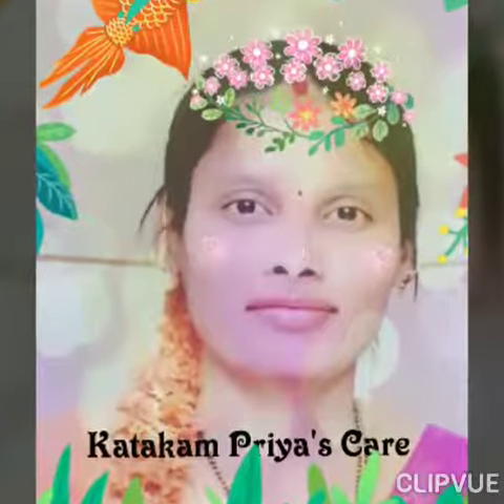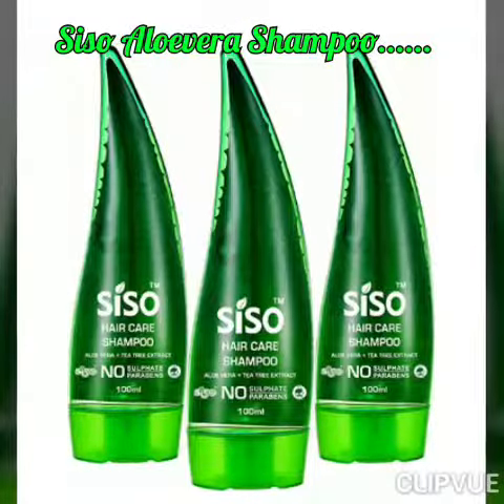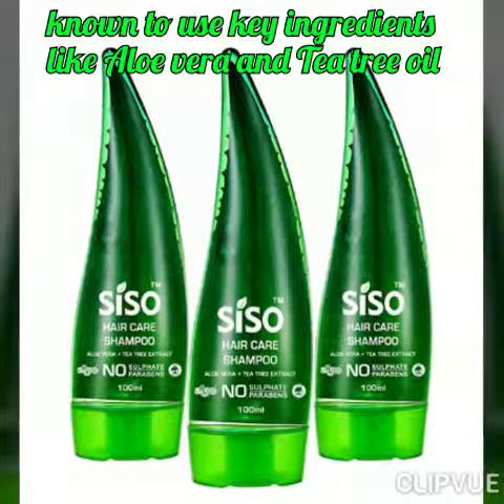Hello friends, a very wonderful day to all my YouTube viewers. I am back with Siso Aloe Vera Shampoo, which uses key ingredients like aloe vera and tea tree oil for reducing dandruff.